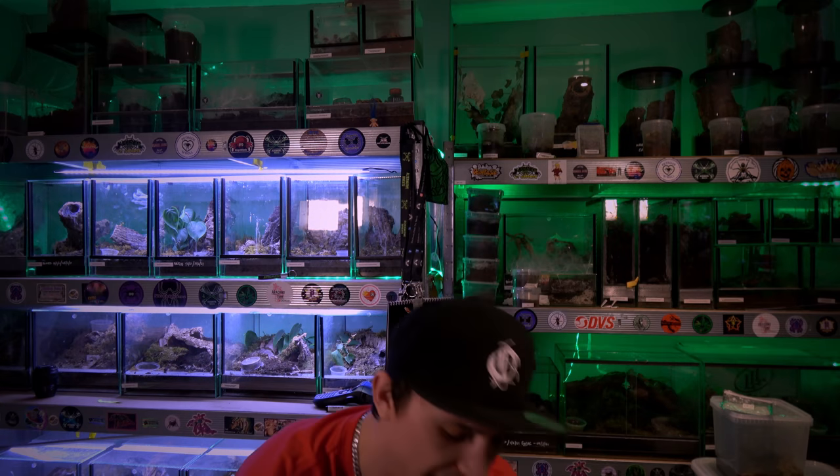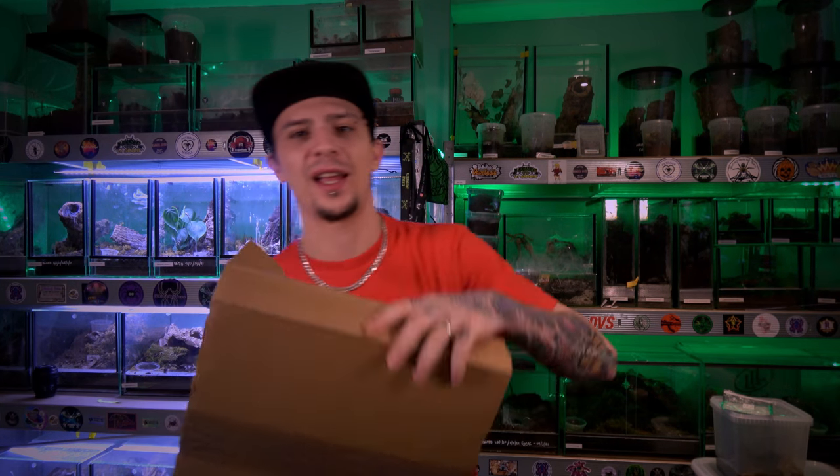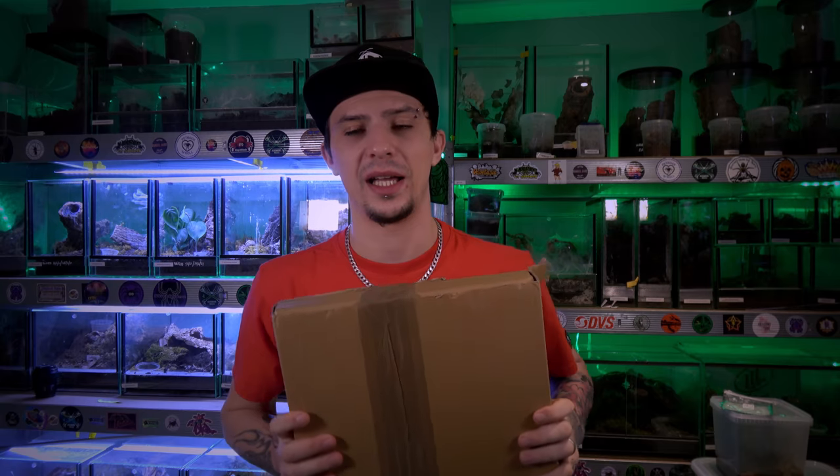Hi guys and welcome back to Alternative Inverts — welcome to everybody that's new and welcome back to everybody who has been here before. Today we are going to be taking a look at a parcel that we have received. You may know exactly what I've got in here — it is Keeper Cards stuff.